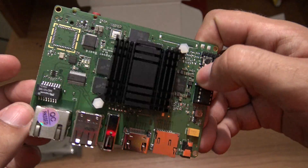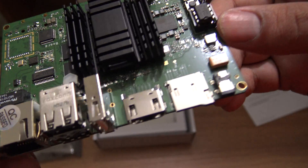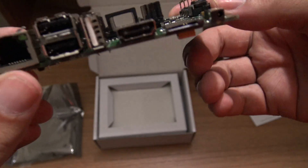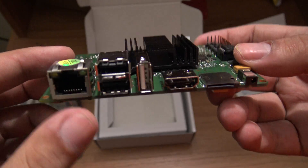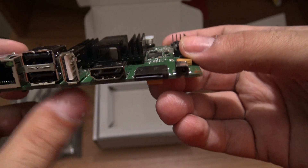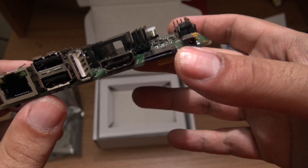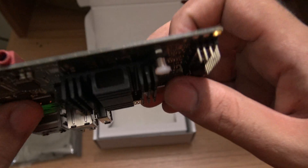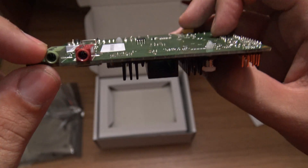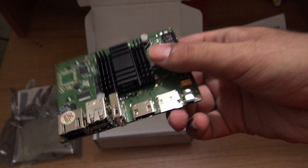Here we have some buttons and stuff. These are pins. Here we have some buttons and the interfaces: Ethernet, USB, HDMI, microSD slot, the power supply socket. And here we have the headphone jack and the microphone jack. So this is the Jaguar board.